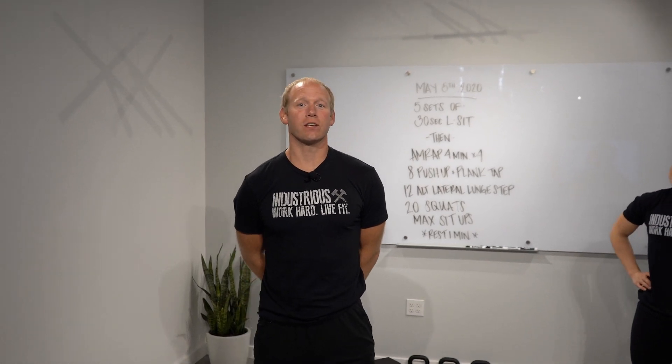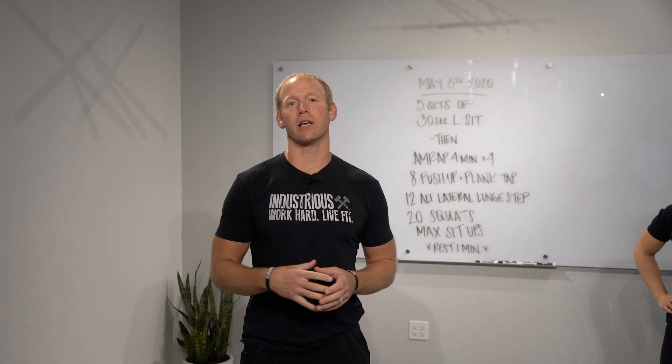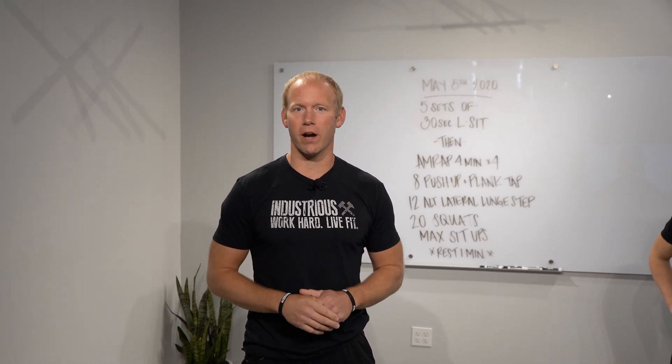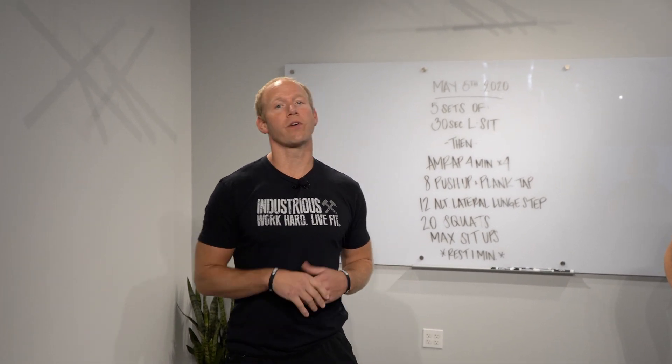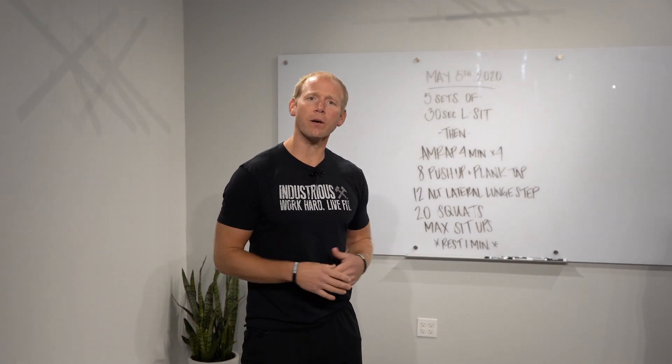All right guys, we got some fun stuff on the agenda today. We're going to start off today's workout with some L-sits. An L-sit is a classic CrossFit bodyweight strength development exercise — a really tough isometric hold — and then we've got a fun conditioning piece for you guys after that. So let's talk about the L-sit.